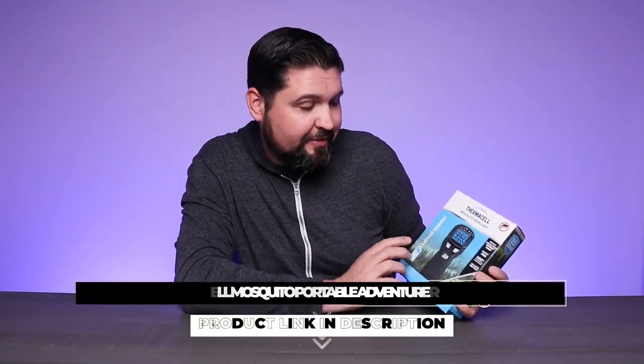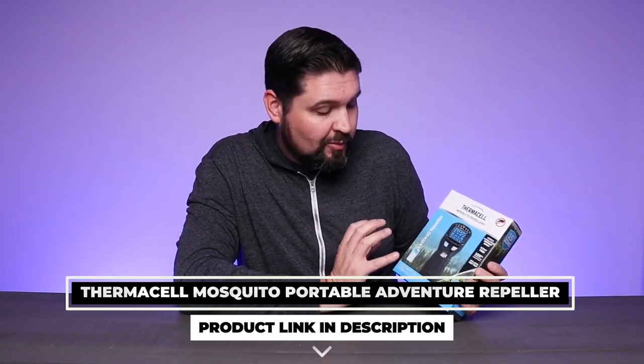What is going on guys? Today we're checking out the Thermacell mosquito repellents.